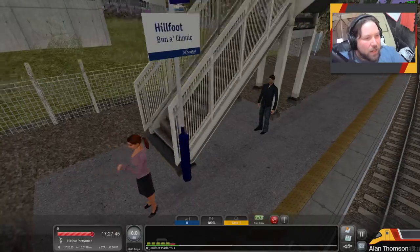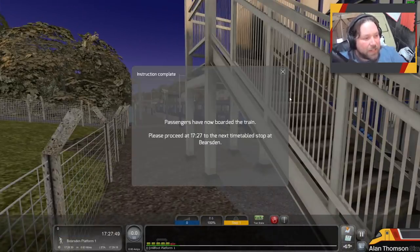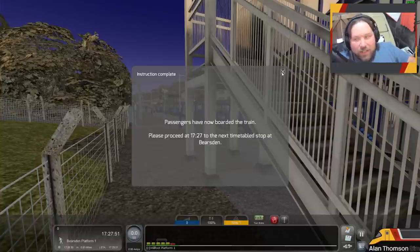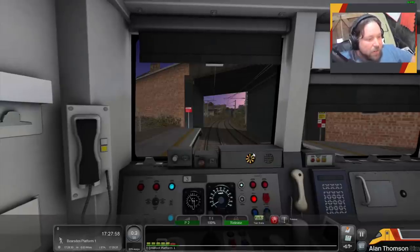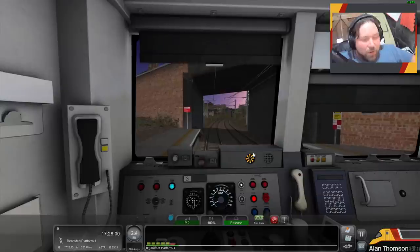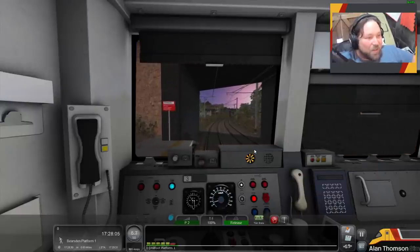Let's check out the bridges. What I liked about the old bridges in the freeware version was they were dilapidated, rusty — like they are in real life. They might have painted them since I was last there, but they were always rotten. The old freeware version definitely got that right.